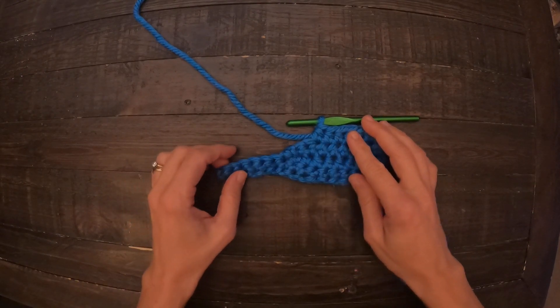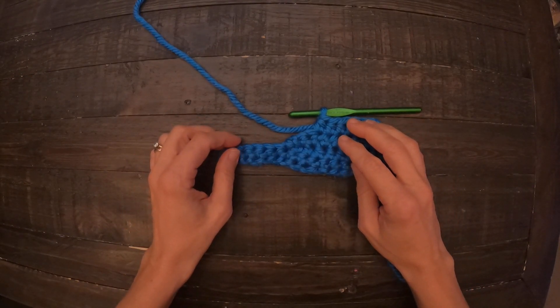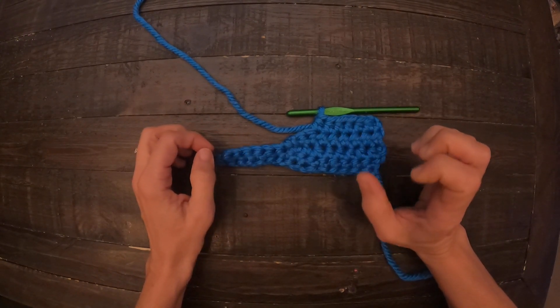Hi, I'm Marie Overton from Overton Fancies, and today I'm going to show you how to do a single crochet in the chain.